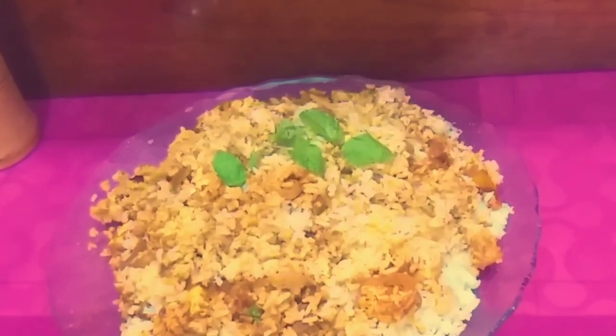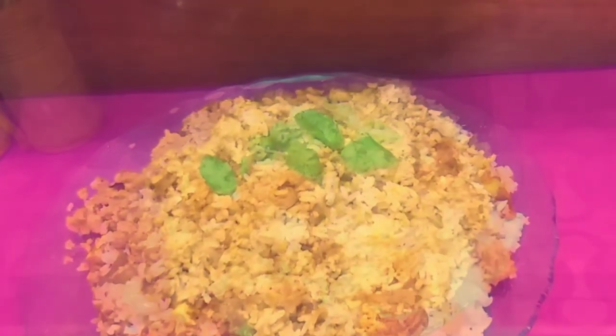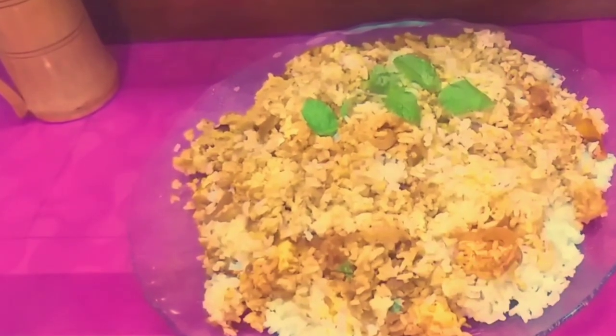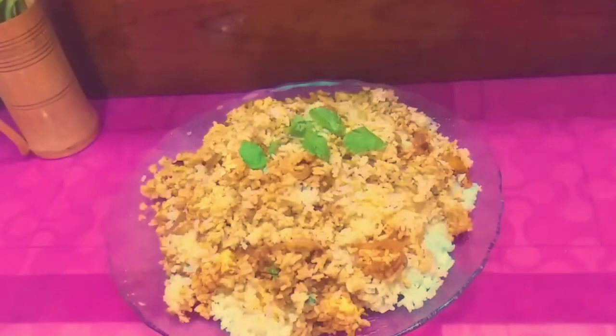This time the masala paneer is good. It has a good taste — the paneer is very spicy and flavorful. It's a great taste overall.